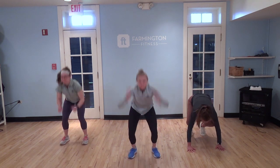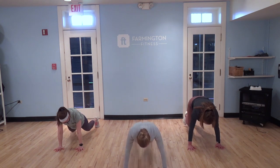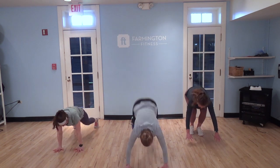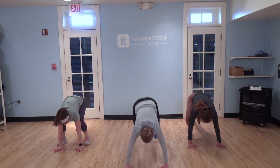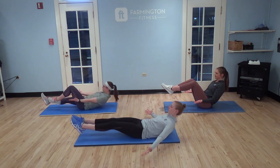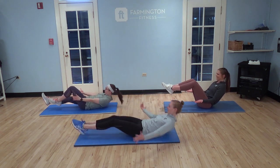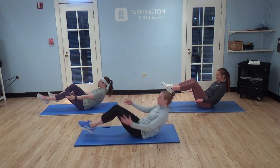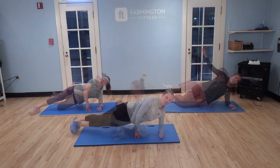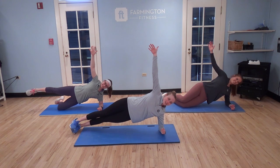Then you'll go directly into 30 seconds of a burpee. Again, those wide squat to close squat and burpees — one move after the next, two rounds, 30 seconds. Then following, you're gonna do in and out abs, 15 total. Modifications to the back, and then immediately go into a side plank for 30 seconds on each side. You'll do this two rounds.